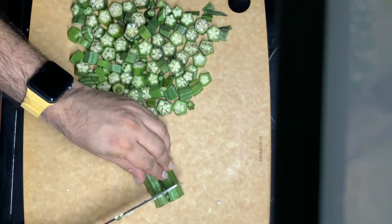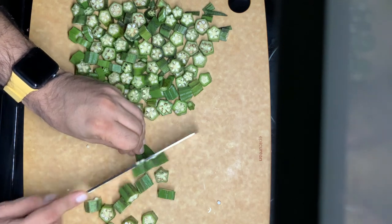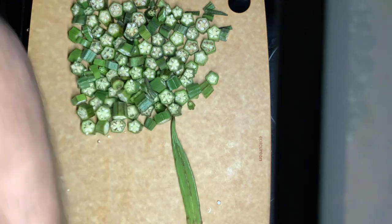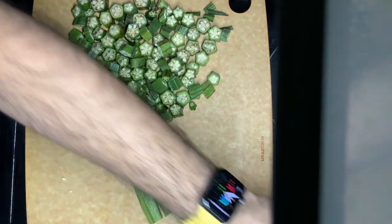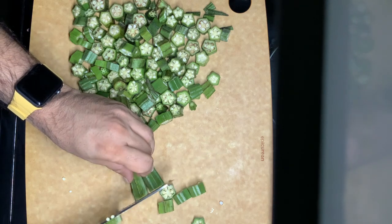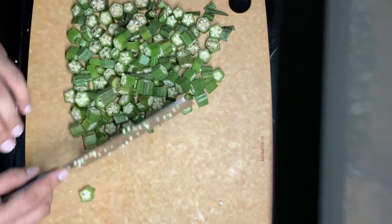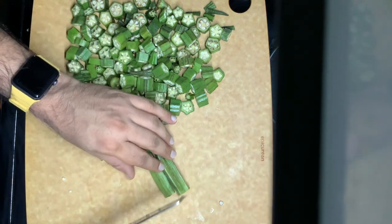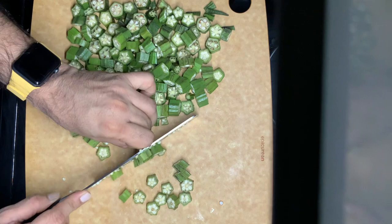Usually okra are sticky, but this handles them well. These knives retail at around $30 to $50 Canadian dollars, and at that price point I feel this is a very nice knife — very effortless, good movement, and good weight ratio.